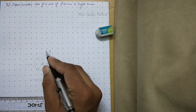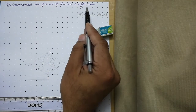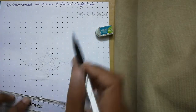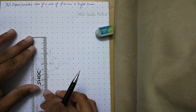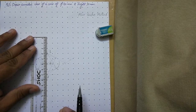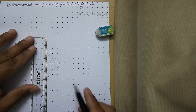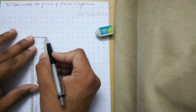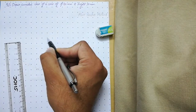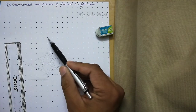From this center, draw a vertical line equal to the height of the cone, which is 50 mm. Place your scale at the center, align it with the grid so it is perfectly vertical, and draw a thin line of 50 mm upward. This point at the top is called the apex.